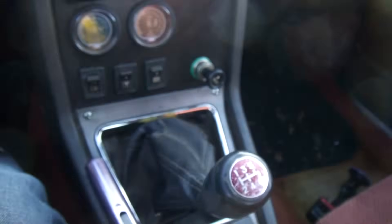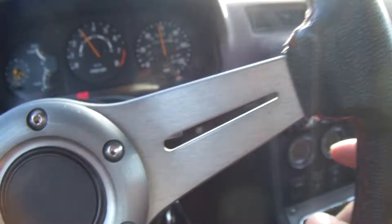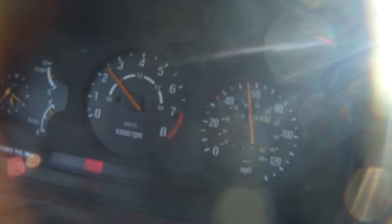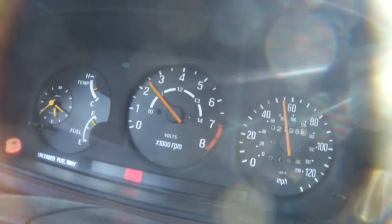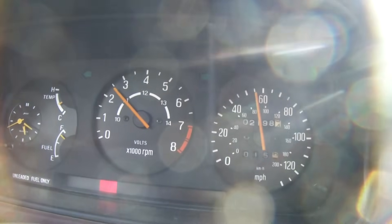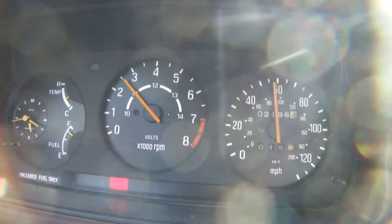So we'll go to 5th gear. It's not bad if you keep it loaded — so if you're going to pull a hill, it'll pull a hill.